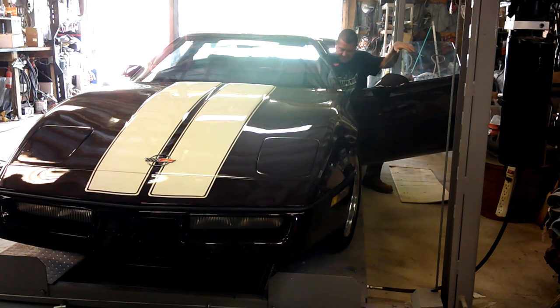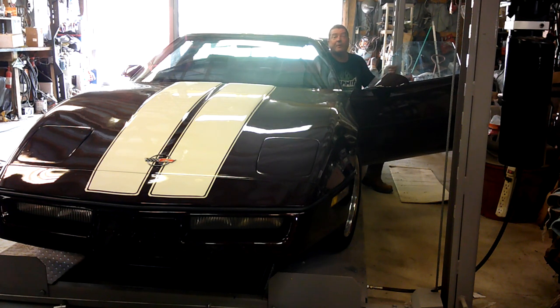Hey, YouTubers. Me again. A part came in for the old C4, so we're going to go ahead and put that part in today, and I'm going to bring you along. So let's get started.